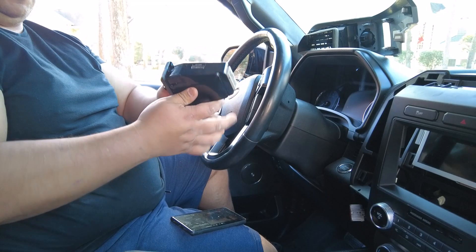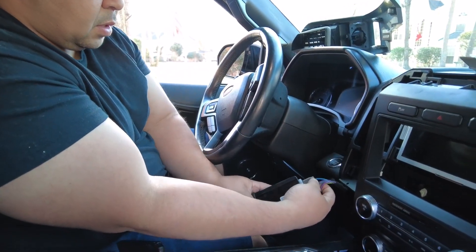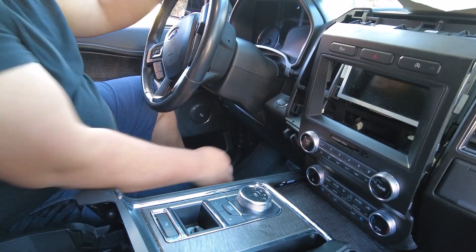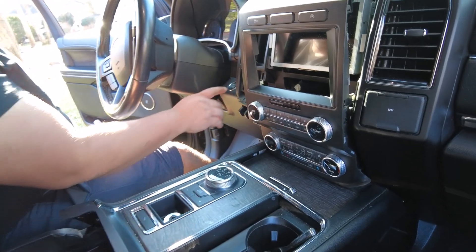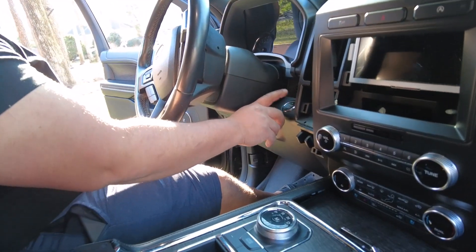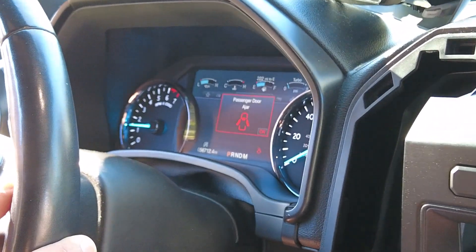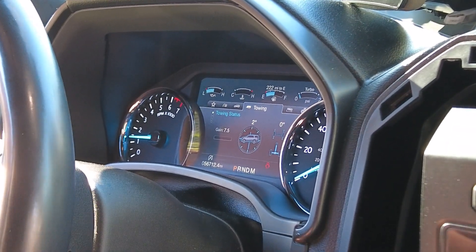It's going to bite you in the butt if you don't do it the right way. Plug and play — push it back in. Now we just installed the new one, the new one from Ford. Before it would give us a vehicle error message, and now it does not.